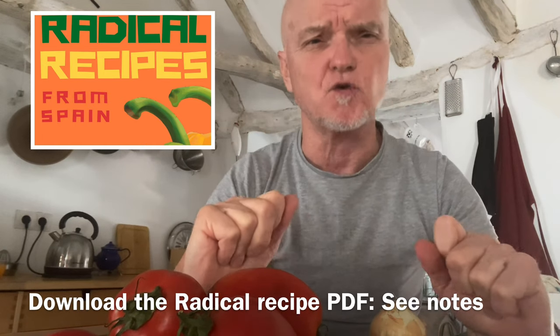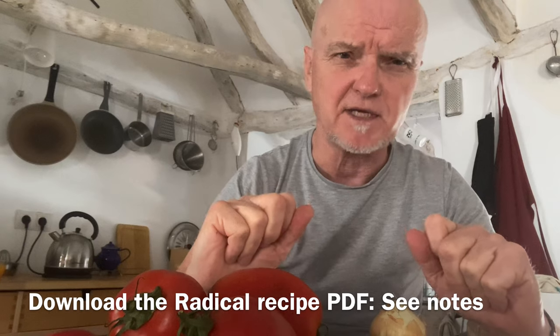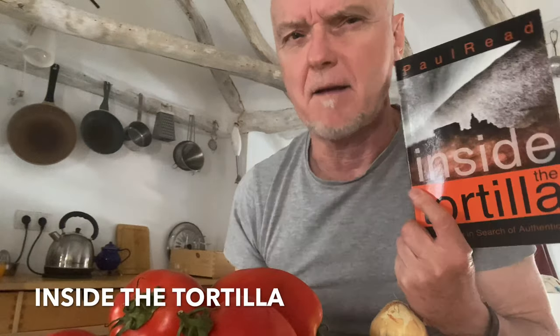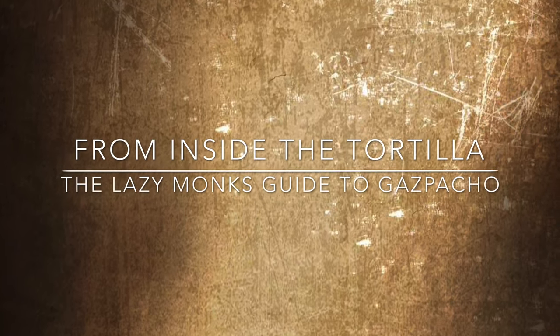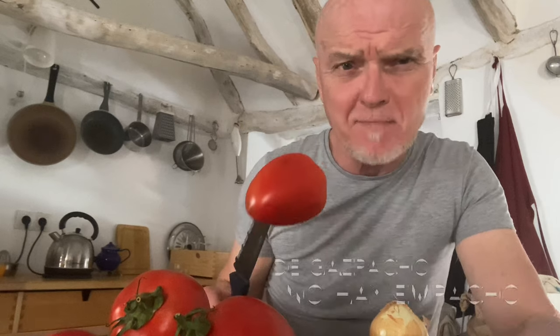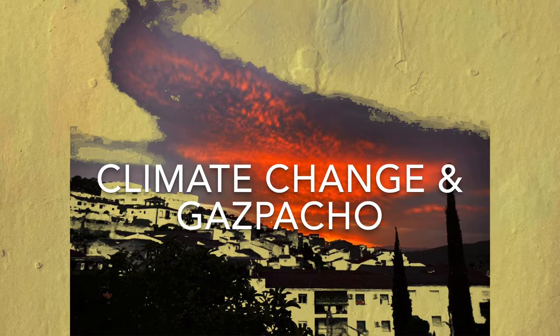The difficulty with gazpacho is that no matter how many people you ask how to make it, you'll come up with a million variations — a bit like the tortilla or salmorejo, or many of the other recipes in this series. There's a Spanish saying: 'De gazpacho no hay empacho' — meaning you can never get enough of a good thing. In the northern territories they have emergency services to deal with climate change; in the south, we make gazpacho.